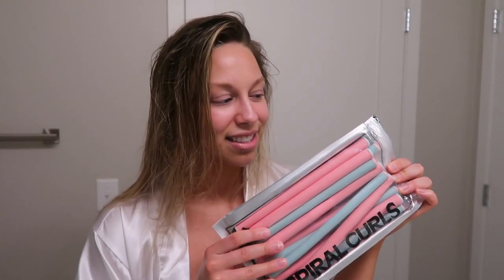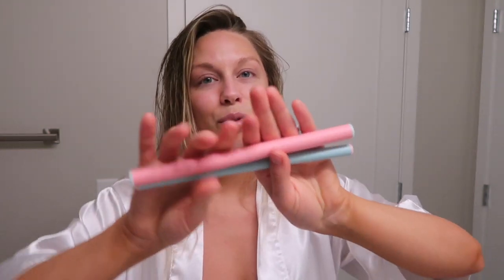Hi guys, for today's video we're trying something different — we're doing a hair experiment. I got these little curlers from Target, they're Conair brand, and I want to try doing the air-dried curlers like I used to do when I was young. Except those ones were the foam ones with the snap. I saw these and they seemed a little more advanced, so I got them. I have no idea if it's going to look horrible or great.